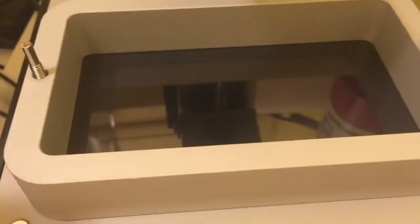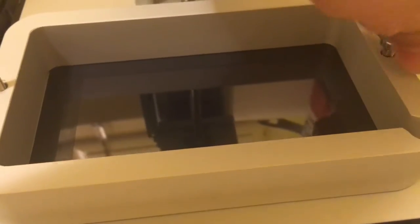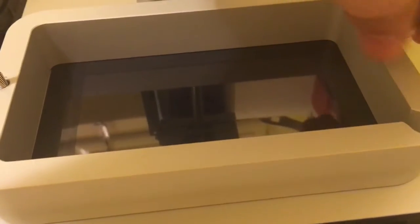Here we are with the Frozen Sonic Winnie that I just got. I'm going to remove the vat to show you guys something that is pretty troublesome, because I just opened it up after unboxing it and I was like, okay, let's try starting a print.